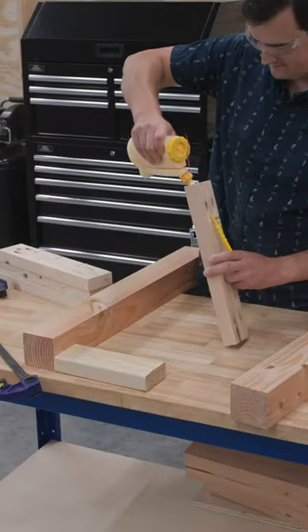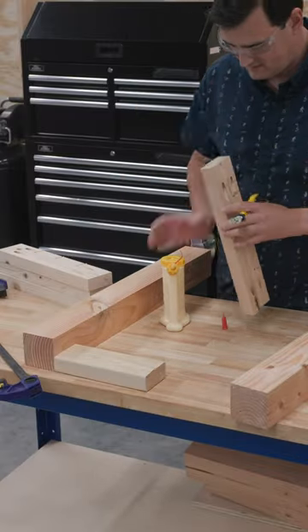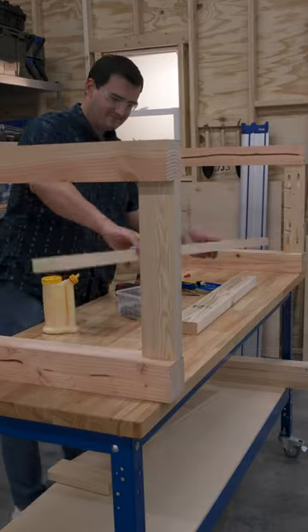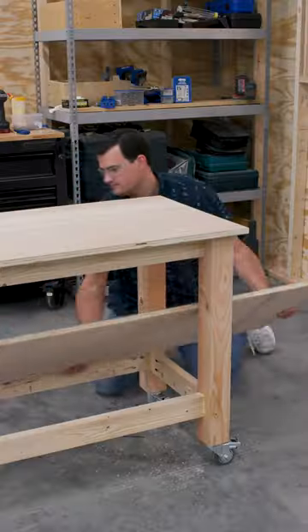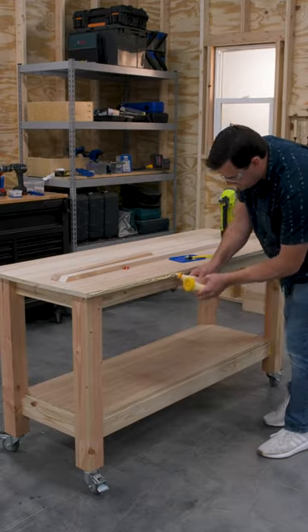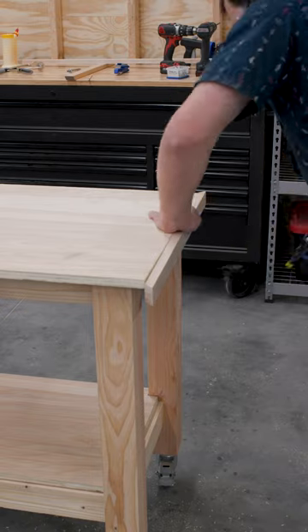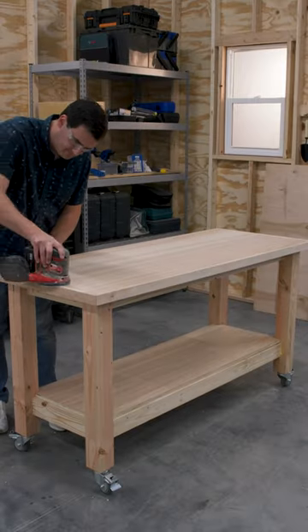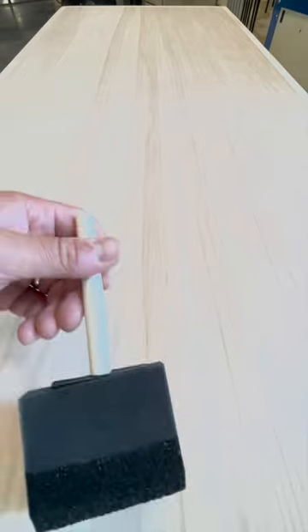Once we have all the pocket holes drilled, it's time for assembly. I'm using some wood glue for added holding power, but like always with pocket holes, that's optional. Next I'll drop in a shelf, followed by the top. For the frame around the bench top, I'm using some 1x2s that I just glued and brad nailed into place. Finally, time for one last sanding pass, then I'll add some wipe-on polyurethane finish.